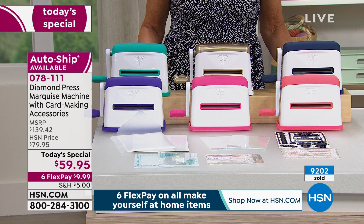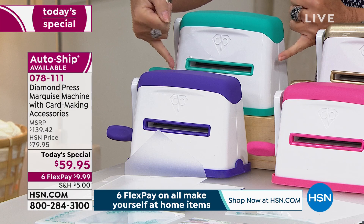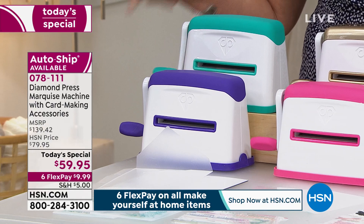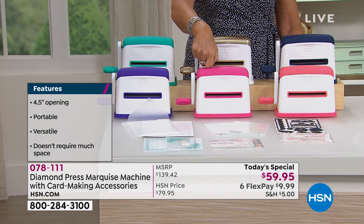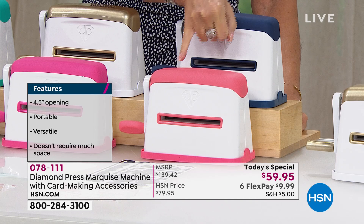The colors available are teal, and you'll notice that wide 4.5-inch opening for die cutting and embossing larger items — so easy. We have it in teal. For purple in the single ship we have 500; in the auto-ship we have only 150 left. This is raspberry. We also have it in gold, but the auto-ship in gold is sold out. We have it in navy and coral as well.